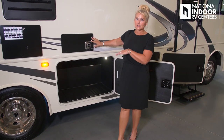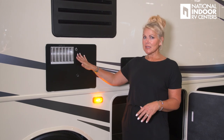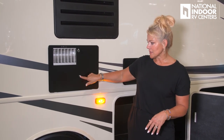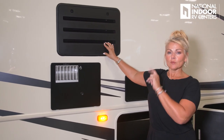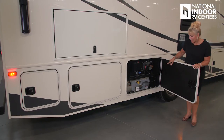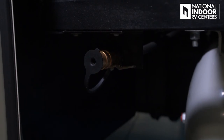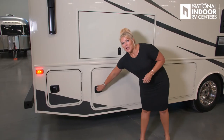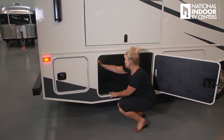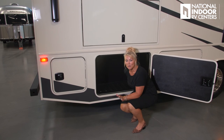Just above the storage we have the exhaust for our furnace, a marker light, our six-gallon water heater with a sight glass for the pilot light, and the vent for our refrigerator. Here is our 16.5-gallon LP tank, the hydraulic pump for the leveling jacks, a quick-connect for a gas grill, and our house battery on the Moride slide-out tray. Another huge storage compartment is prepped for solar panels — already wired, ready to go.